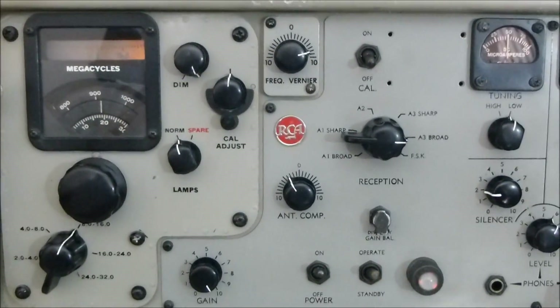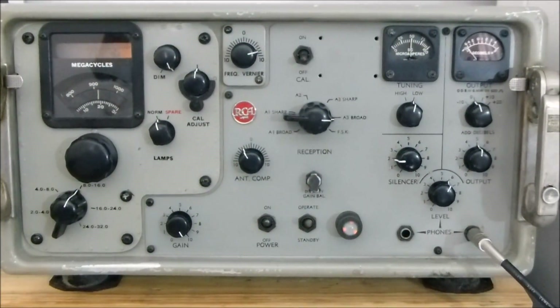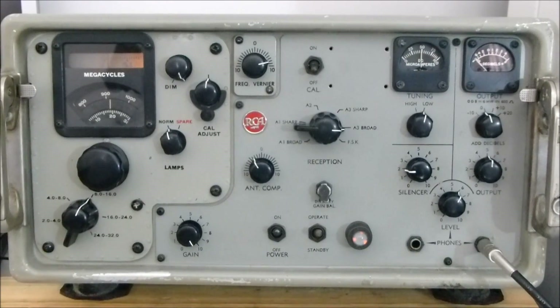So as we zoom back, there we are — the SRR-13 receiver as made by RCA and used by the American States Navy.